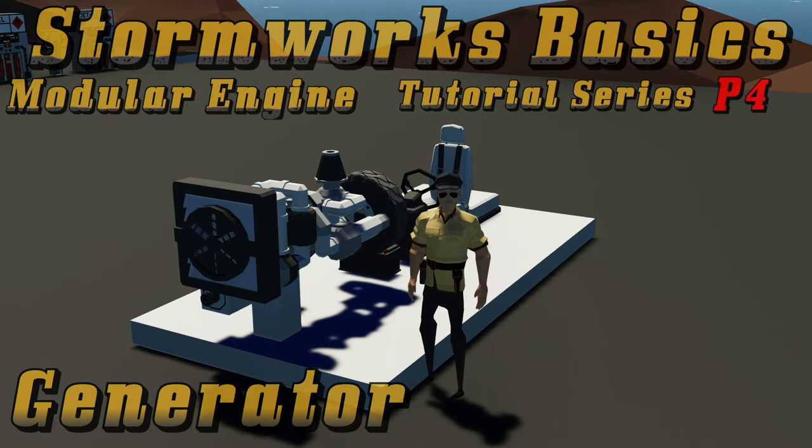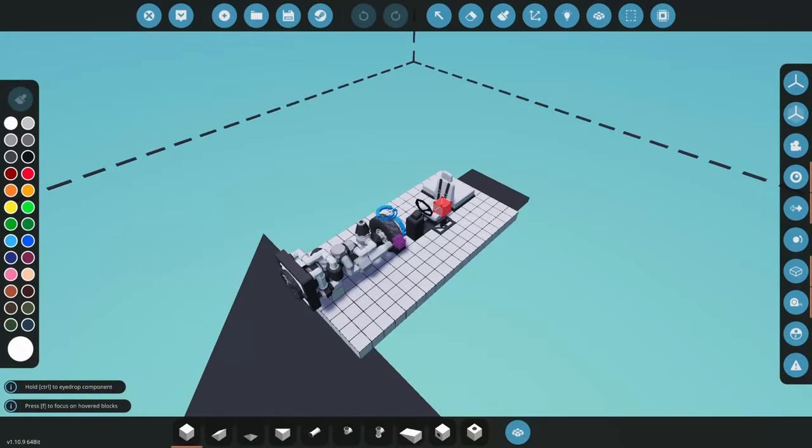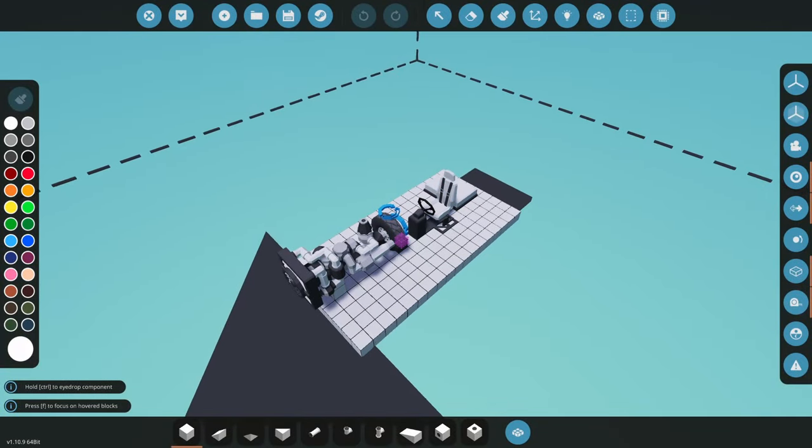Welcome back to Stormworks Basics. This is the Module Engine Tutorial Series Part 4. We're going to take the setup from Part 1 — making a module engine work set up for a car — and convert it to work as a generator. This is going to be useful if you want to make something diesel-electric or just make a generator to charge other things. This is the exact model from Part 1, so you can grab it from the workshop to follow along.